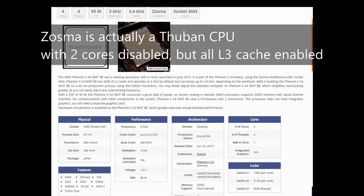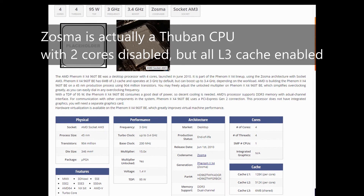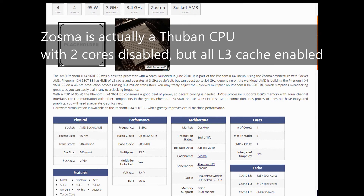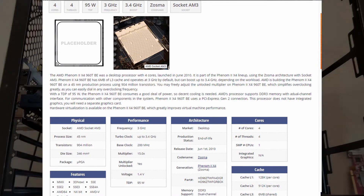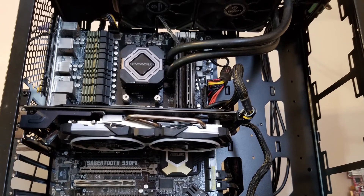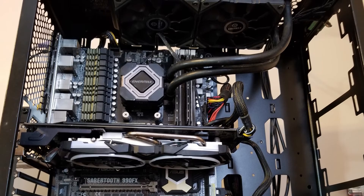This particular Phenom II has a base frequency of 3GHz, a core boost of 3.4, and a typical 6MB of L3 cache. There are some differences between these and the Deneb CPUs, so this will be mostly relevant to the Thubans. I'm also going to be using the same system — the Sabertooth 990FX mainboard with 8GB of DDR3 1866 — but I did swap out the R9 Fury for an 8GB RX 580.